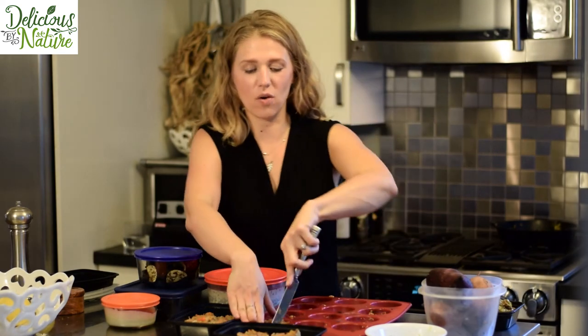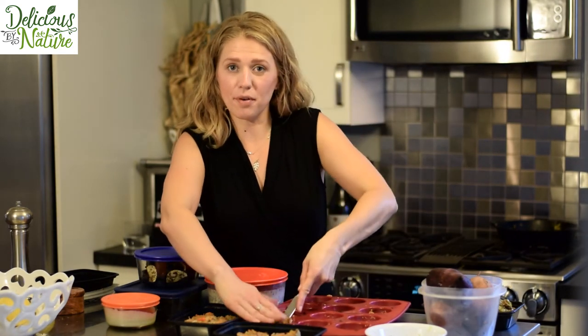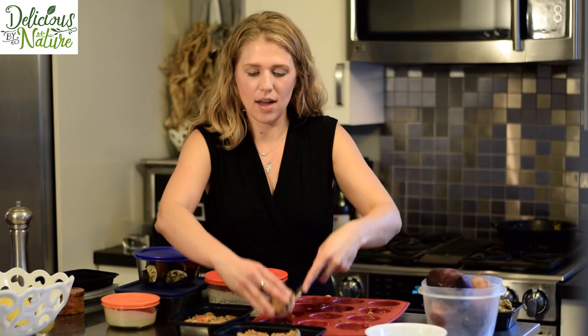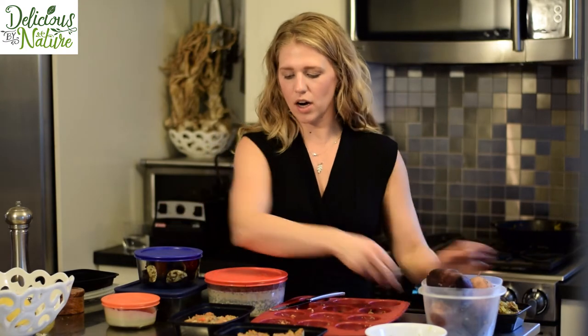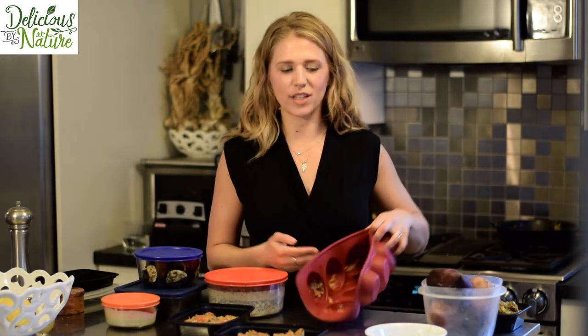I checked the veggies and I can tell they're almost done — you can see some nice coloring. I've been doing solid work getting everything ready: amidst cleaning up pretty much the entire mess, I've packaged up the tuna cakes, the sweet potatoes, and the ground lamb. I'll take a picture of everything prepped at the end so you can see what it all looks like.